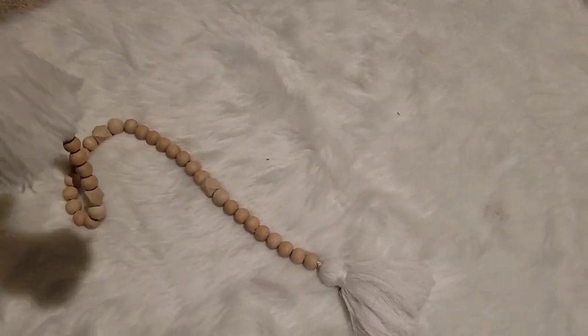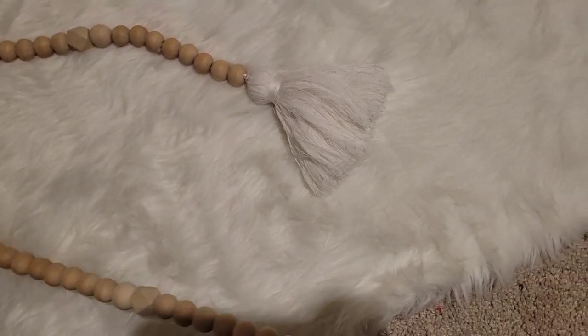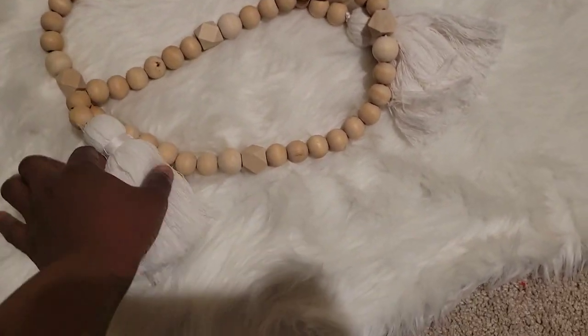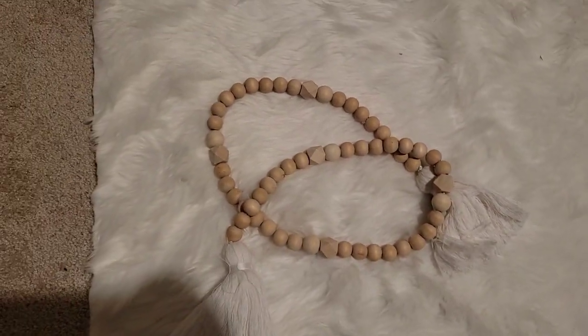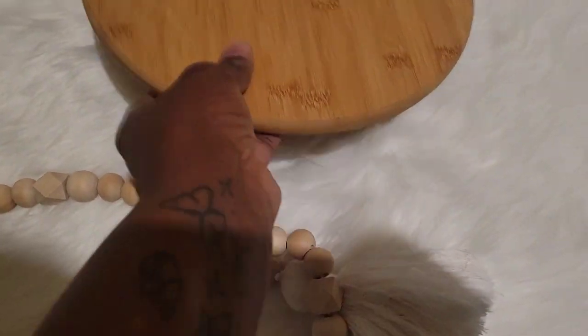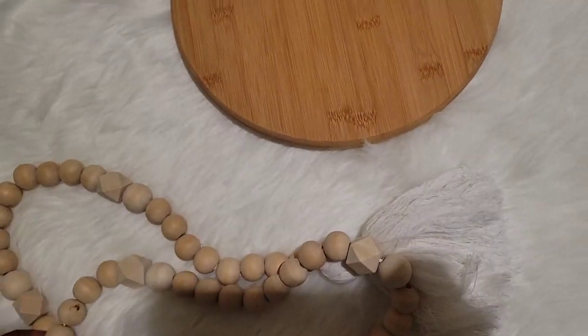If you want me to make a video on these wooden gallons, let me know. I made this backdrop myself and it cost me less than five dollars. I also have this lazy susan — I got it from the dollar section at Target.